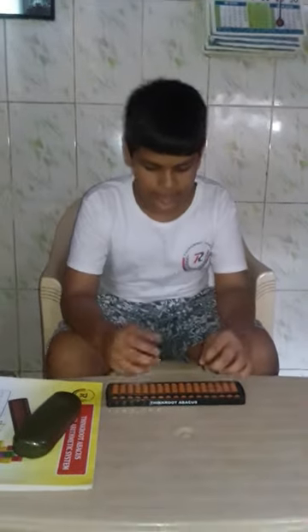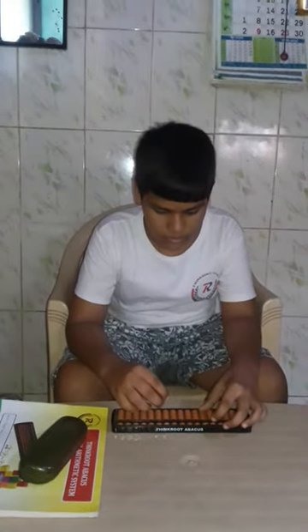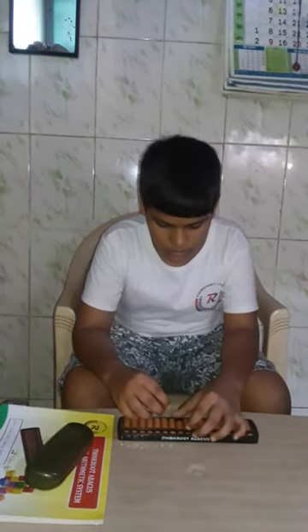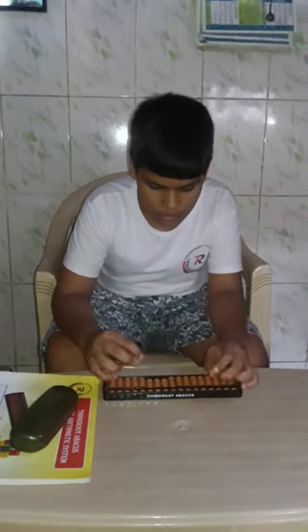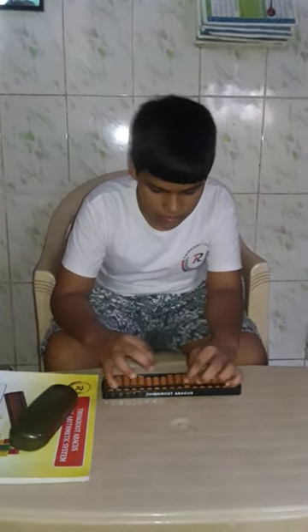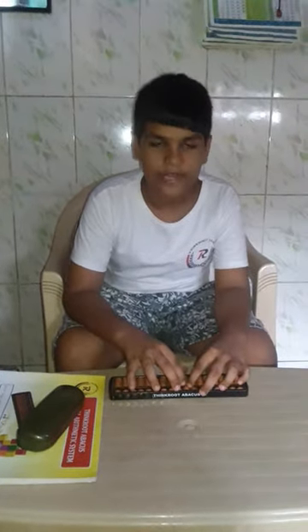Now we will give another example. We will directly do a sum. Ready — 3, 4, 4, 4, divide by 6. Answer is 5, 74. Correct.